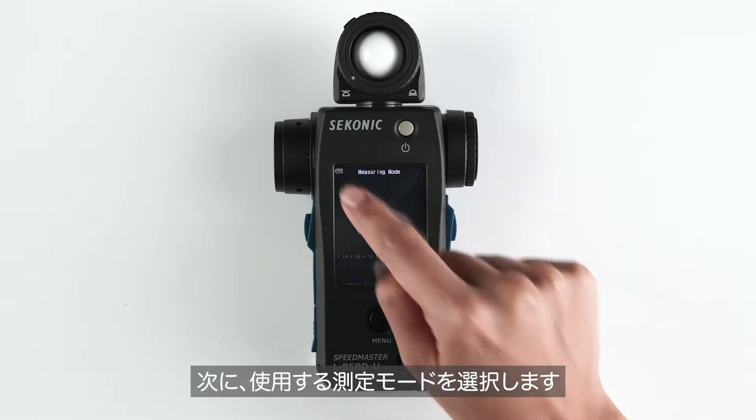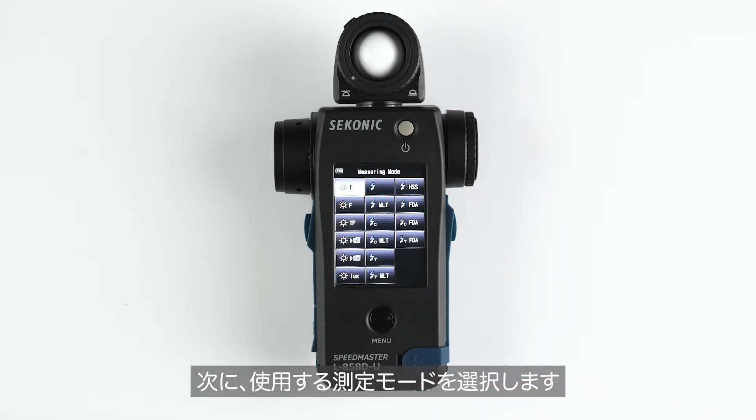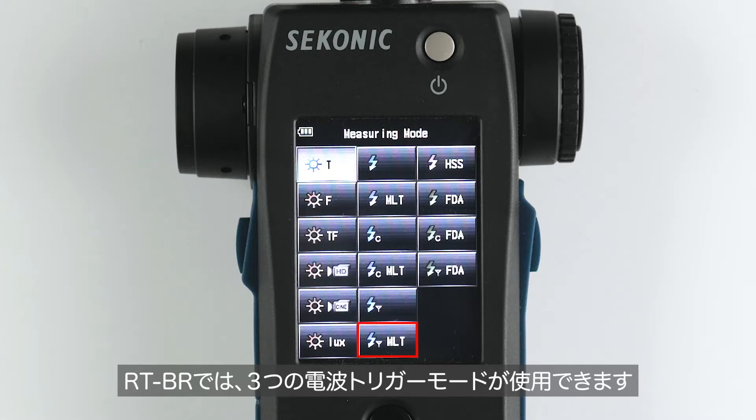Next, select your desired measuring mode. The Broncolor radio trigger will be active in these three measuring modes.